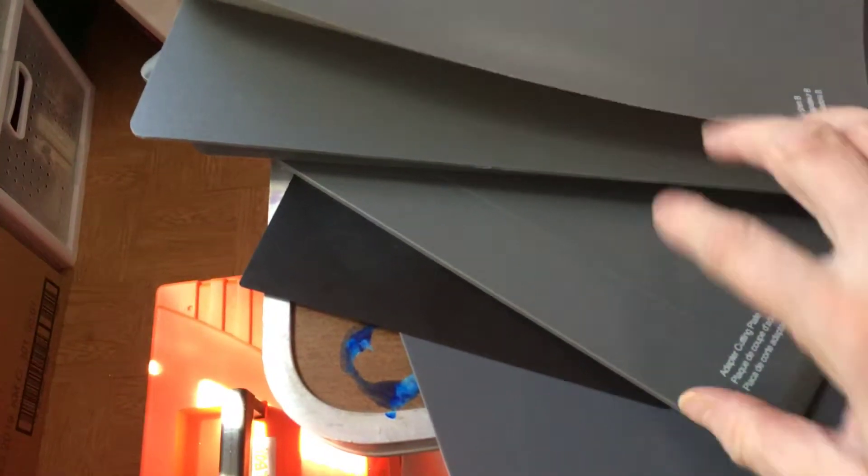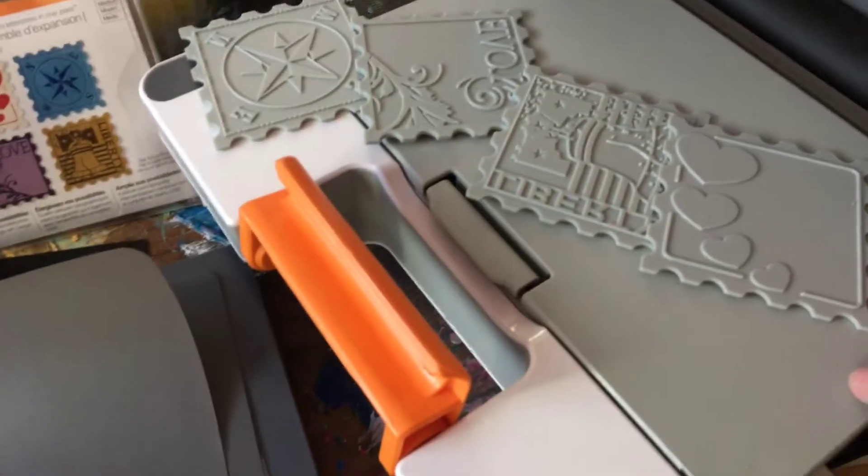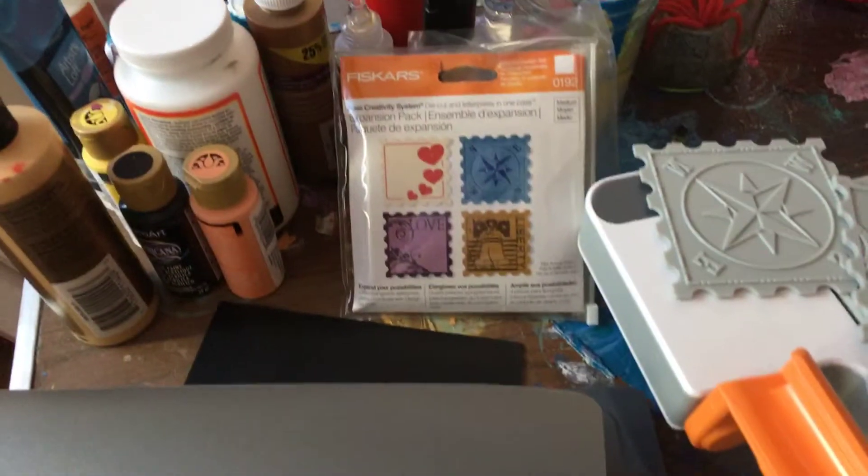And then you have to buy all of these. This is the adapter set, and this came with it — or I think she bought all those separate, and it came in a pack like that.